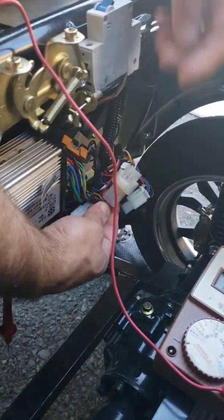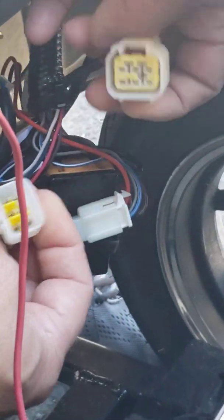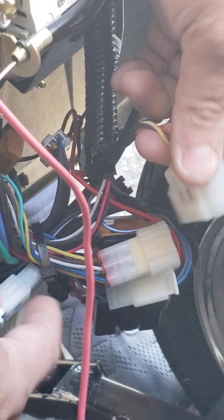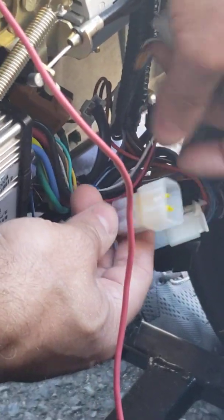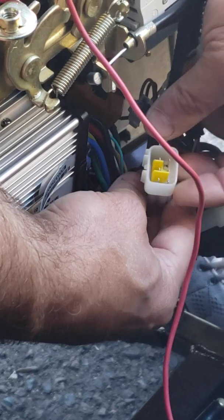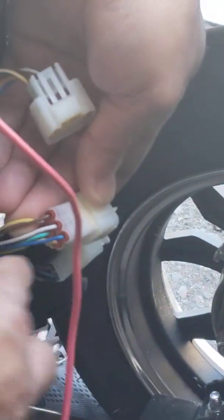Once you set the multimeter to ohms, look for the biggest plug among all of them — the one with six pins — and unplug it. The female side comes from the scooter itself and the male side goes into the main controller. Look for the two corner wires, which are the brown and white wires.